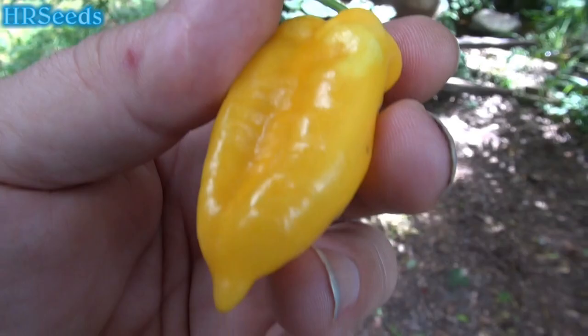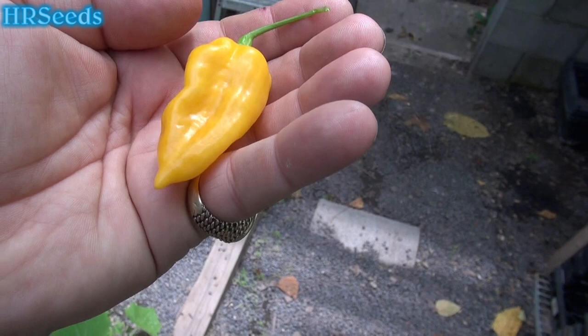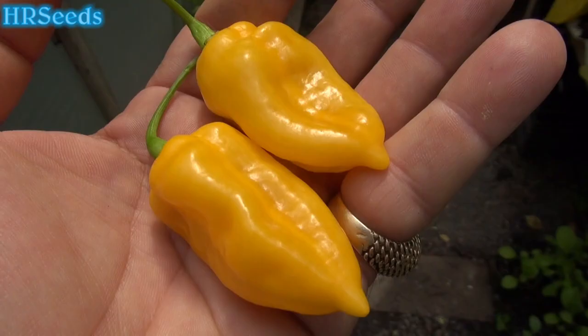But it has that aftertaste of a Fatale. The beginning taste was very much like a habanero — nice and fruity, not much heat at all. Then the heat came in afterwards, and it only affected the back of my throat. That's it — that was your pepper review for the Ricotto Yellow. Like, share, and subscribe, and I'll see you on the next one.